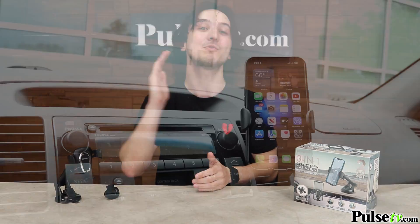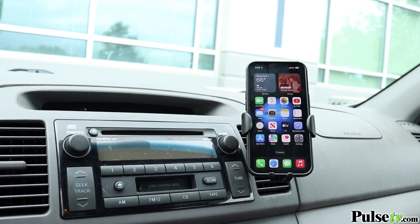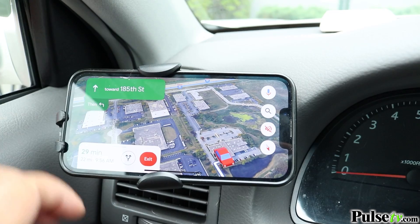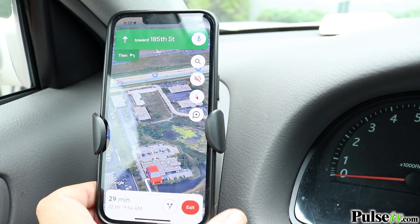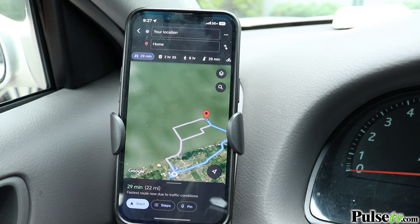If you're not partial to the suction cup mount, you have a third option where you could clip it directly to your vent. This is my favorite style of mounting because it keeps the phone out of the way but still easily accessible. And the clip is super strong, keeping your phone secure even on those bumpiest of rides.